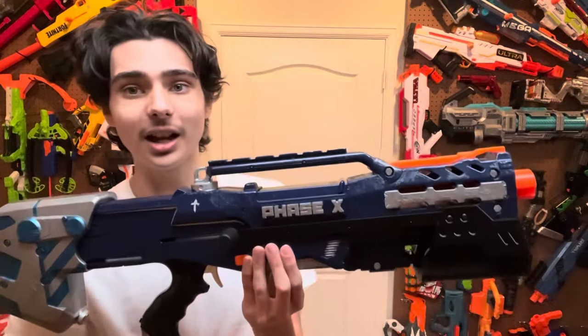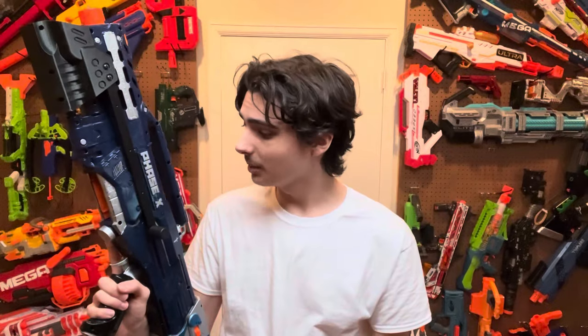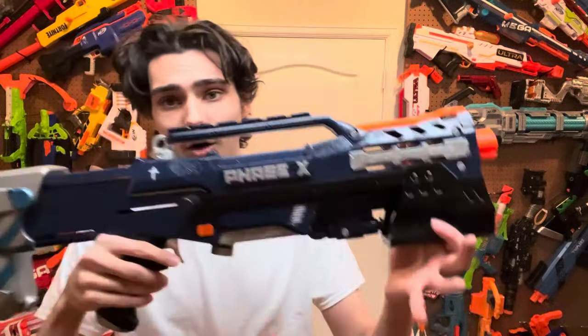On top of that, this is a custom nameplate, and there is an identical one on the other side that I printed and designed myself. That was actually quite an interesting process and it went down way better than I originally expected. It shows the name of this blaster: Phase X.